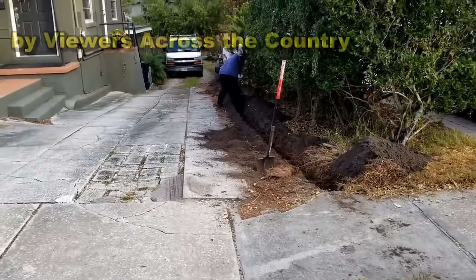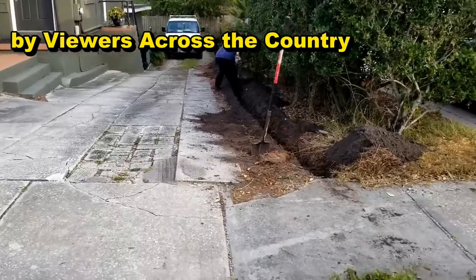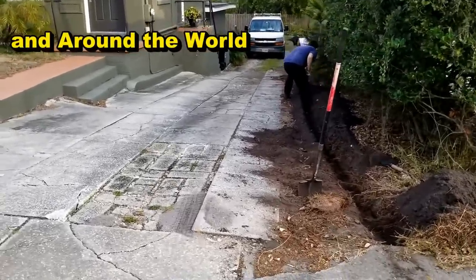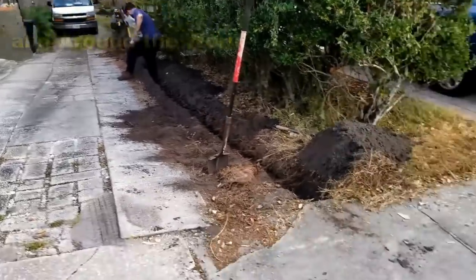Of course, when it rains — let alone a big northeaster or a hurricane — that yard floods with water. They also have a walkout basement, so that floods dramatically. What we need to do is put a sump pump back there and pump that water all the way out here to the street.